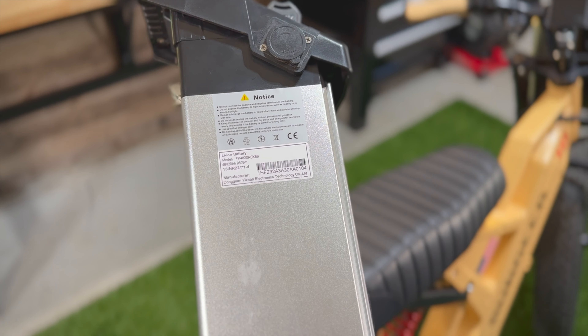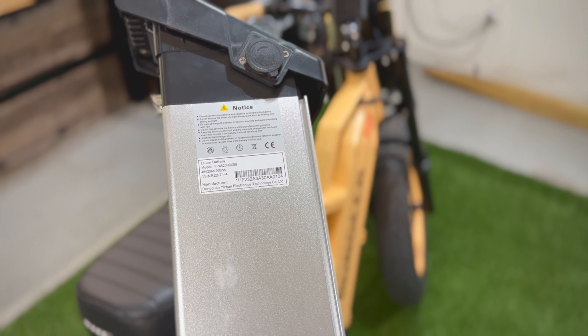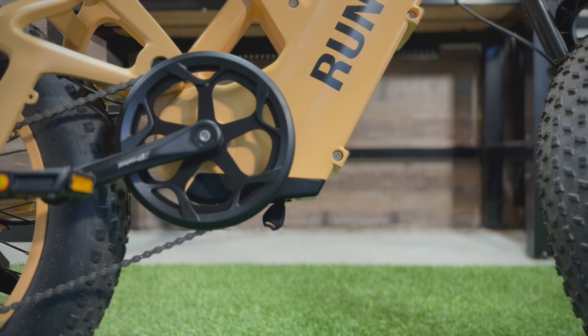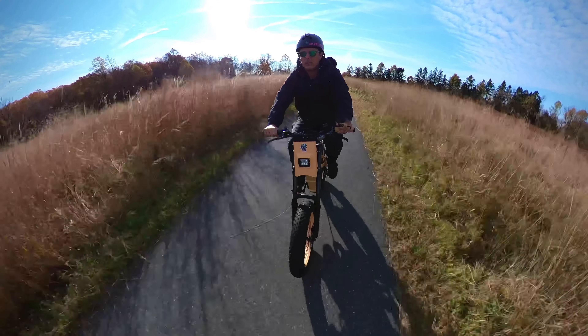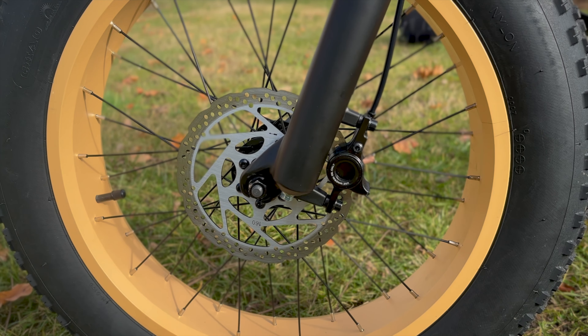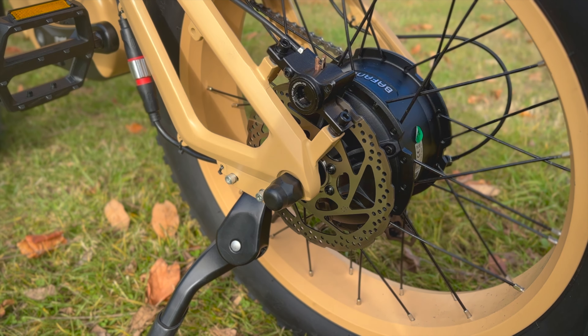The removable battery allows you to charge it in a separate area from the bike if you're unable to bring the bike upstairs. When you're done, slide the battery back up into the frame and you'll hear a firm click. With a claimed top speed of 26 to 32 miles per hour and an overall bike weight of 80 pounds, you need really good brakes — and this bike delivers. It has hydraulic disc brakes front and rear with 160-millimeter rotors, which we're going to put to the test right now.